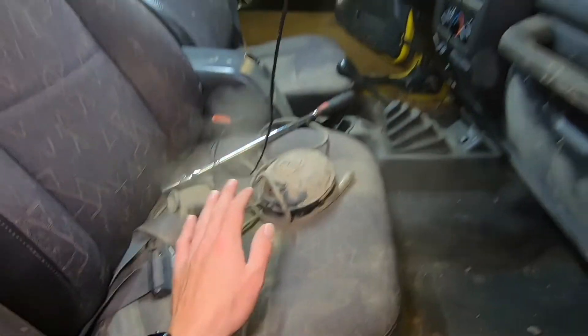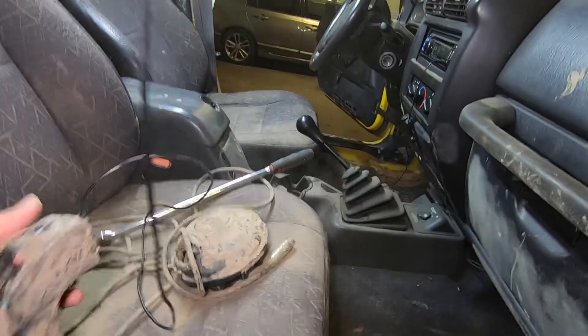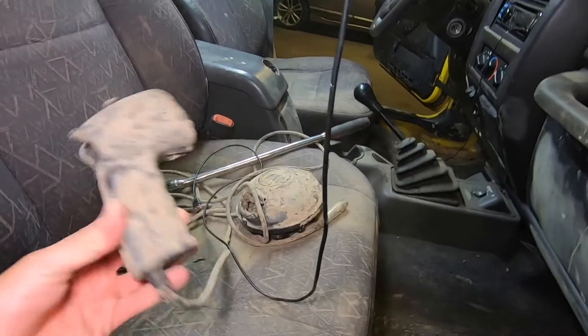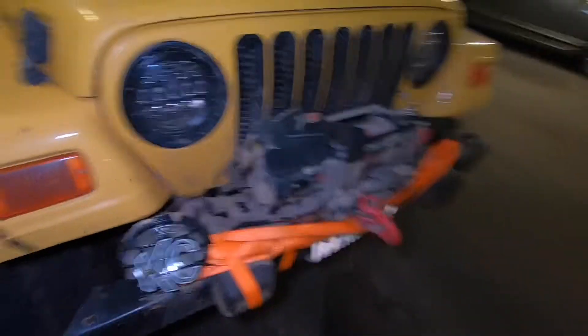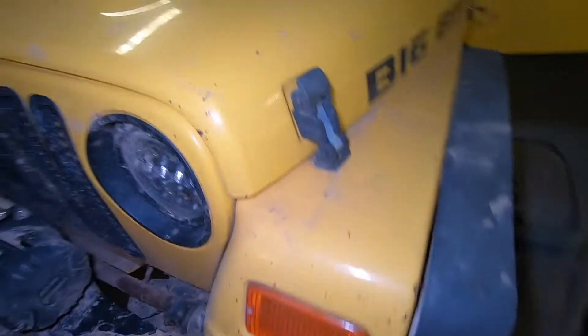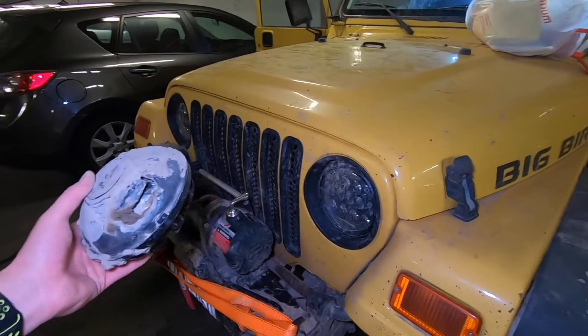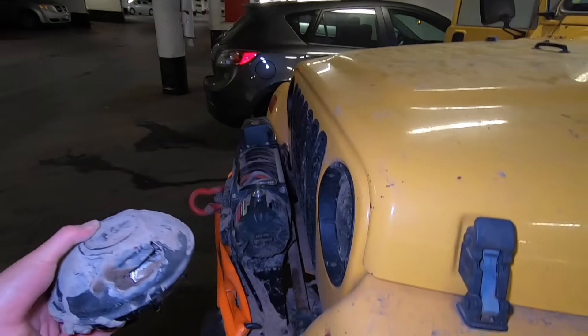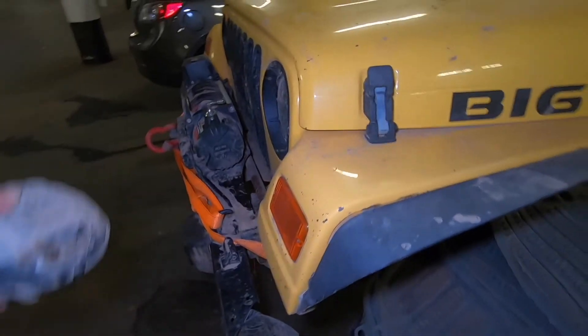Now I'm going to vacuum everything including the seats because you can see the seats are very dusty. Here is my winch controller — I need to clean that up. And here is that light that we lost. If you remember, I had two lights like this on the front. Basically while we were in that mud hole, my brother had to go get the winch, and when he stepped over here, unfortunately he stepped on the light. It is what it is — I'm not going to cry about it.